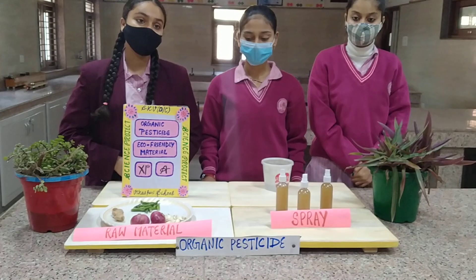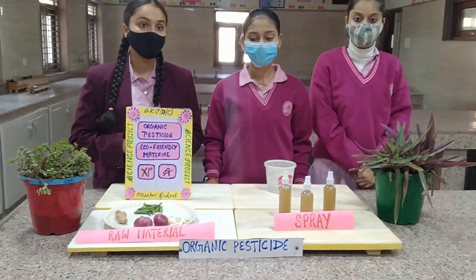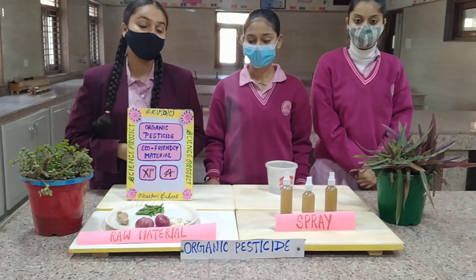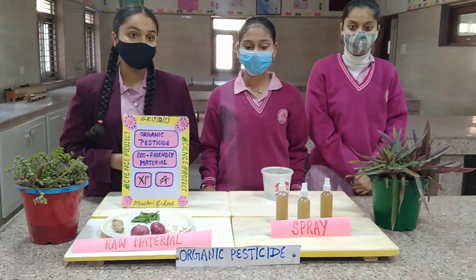Chilli can be used as an insect repellent for the plant. And garlic has a compound like sulphur which is very active in garlic and acts as a powerful pesticide.